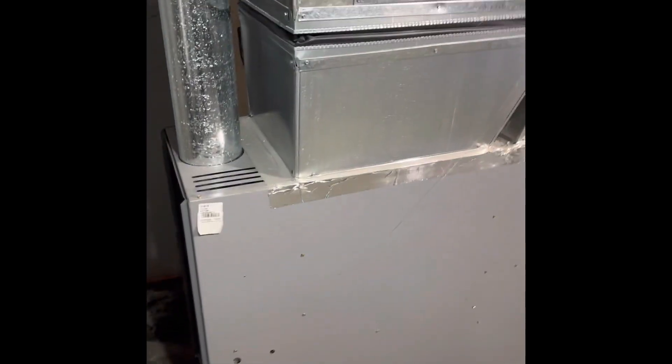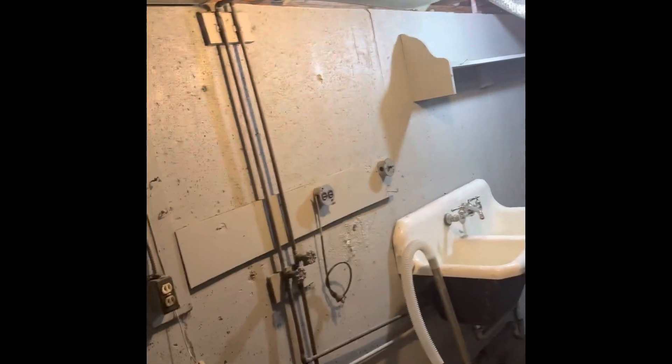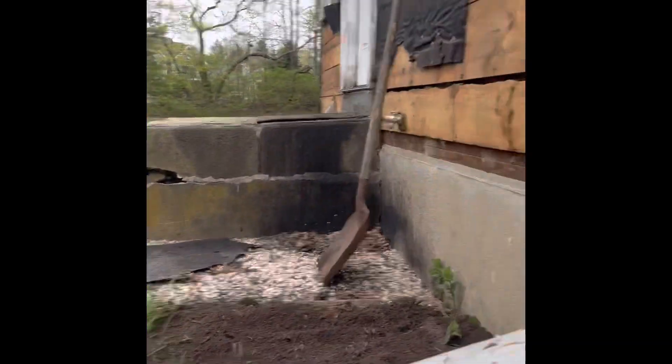The furnace is on the side a little bit, but it is what it is. The line set is going to come out probably over here, go through here, come up over here, down this way, and then go around — or go straight out right next to that. The wire's coming out of there.